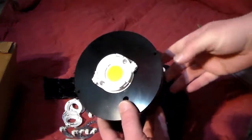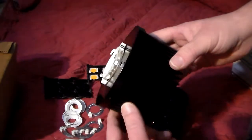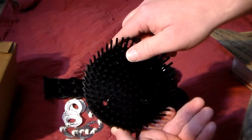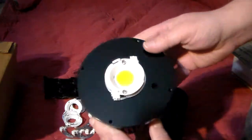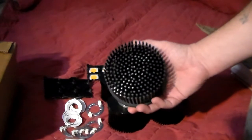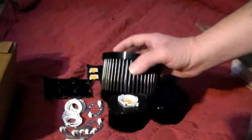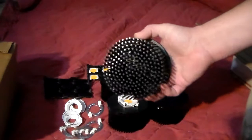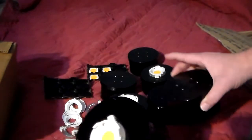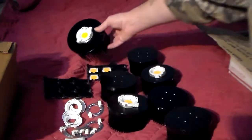Here are these 120 millimeter pin heatsinks — I got these from northerngrowlights.com. These run from about 50 to 65 watts passive. The smaller ones are 20 to 35 watts passive, though you could still put a fan on them. These COBs can run up to about 100 watts each — you can really drive them hard — but for efficiency I don't want to drive them that hard.